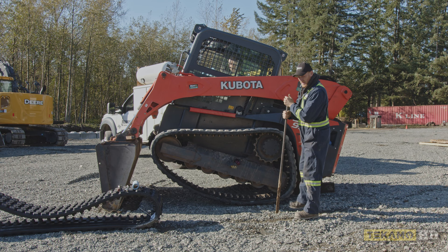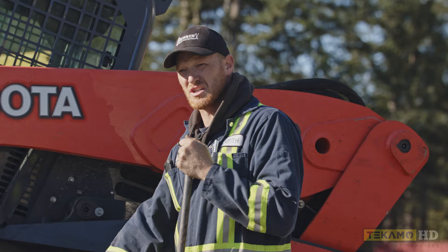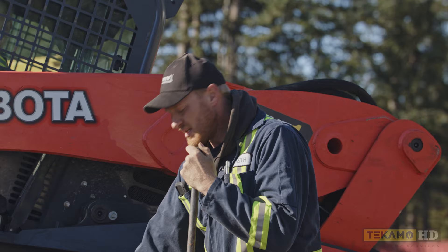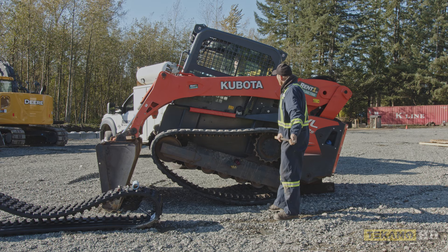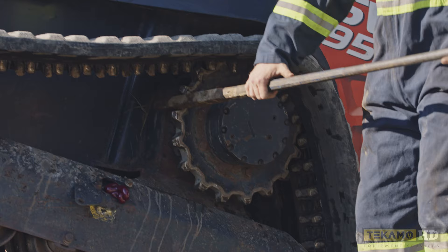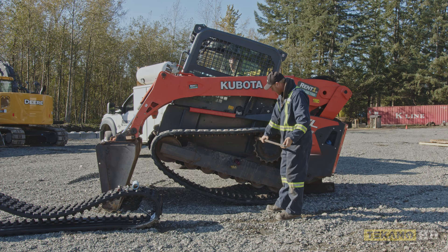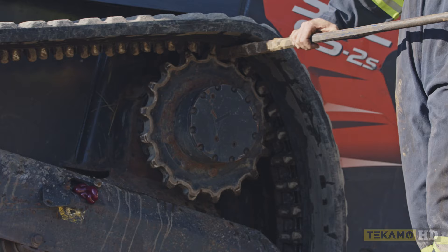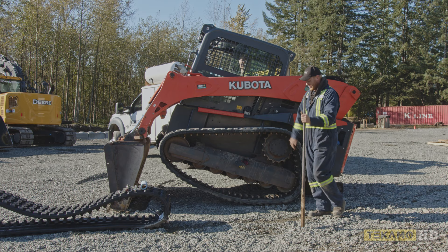Depending on where you are, you can't get this idler to pull in because the grease is just too cold. So what you can do is put a bar in here. Get your operator to fire the machine up and slowly back the track up. It'll put the bar in and pull the track, making it tighter and in turn pulling that idler in. So we're going to fire it up and slowly turn this track backwards, and that'll help bring that front idler in to make it looser.